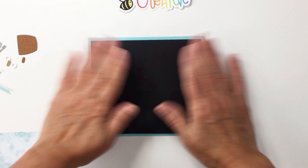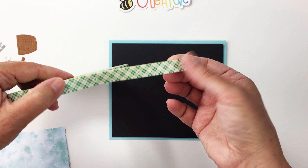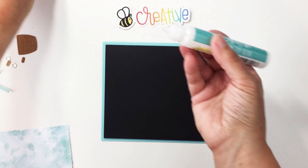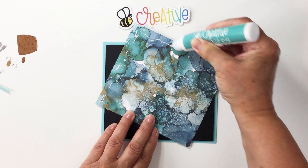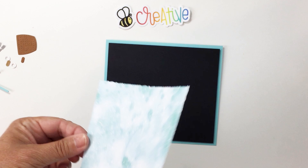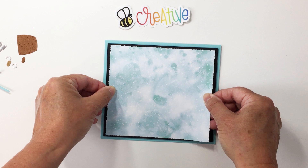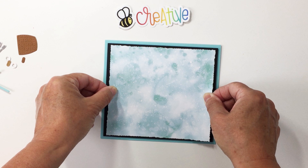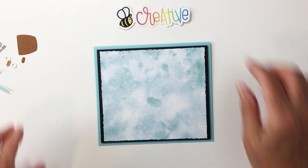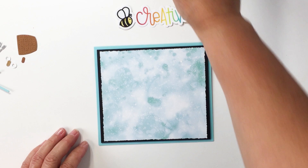I have my black cardstock attached to my card base with foam adhesive. Now I'm going to take my Honey Bee Stamps Creative Precision Tip Glue Tube and use that to attach my patterned paper — just a small bead, I don't need too much. I'll adhere that onto the card base, eyeballing it to get it straight. The great thing about that glue tube is it gives you a little wiggle time before it grabs so you can find the sweet spot.